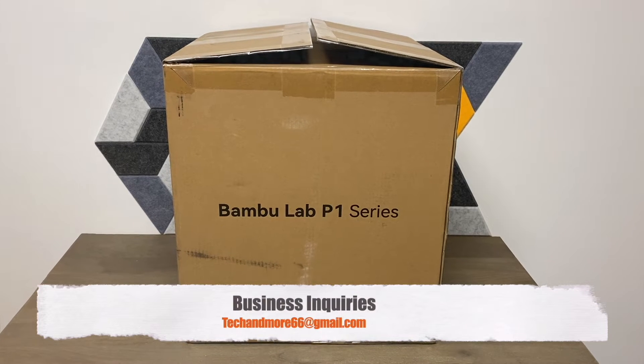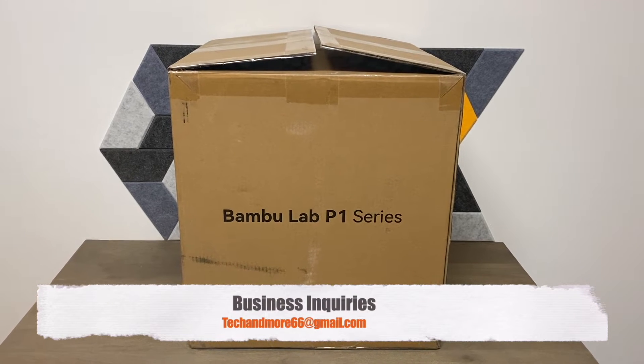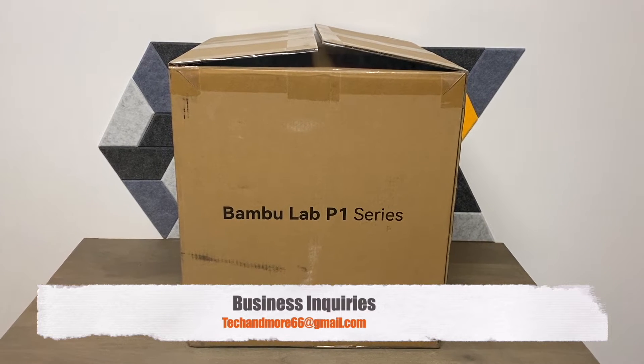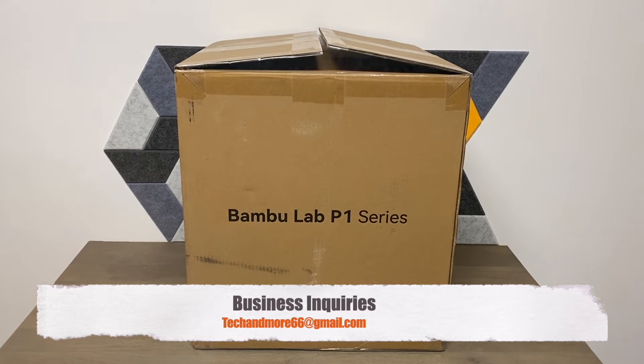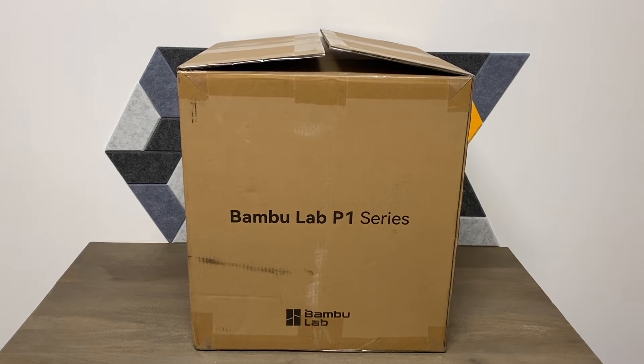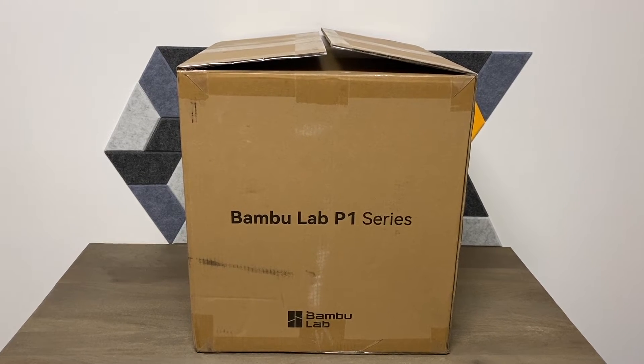Hey, what's up everybody. Today we're doing a real quick video — this could be an unboxing video to show you exactly what you get from the Bambu Labs P1P. I picked this up for $599 and it's supposed to be one of the best 3D printers out there right now, and I'm gonna put it through a lot of testing.